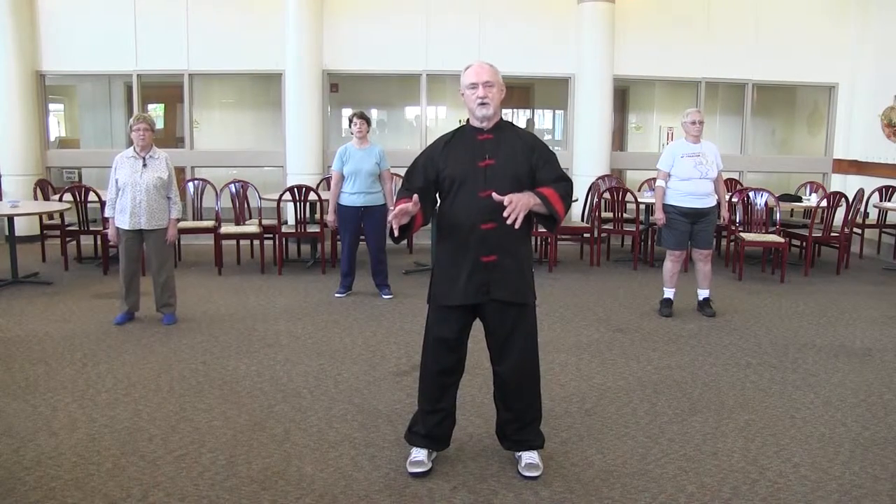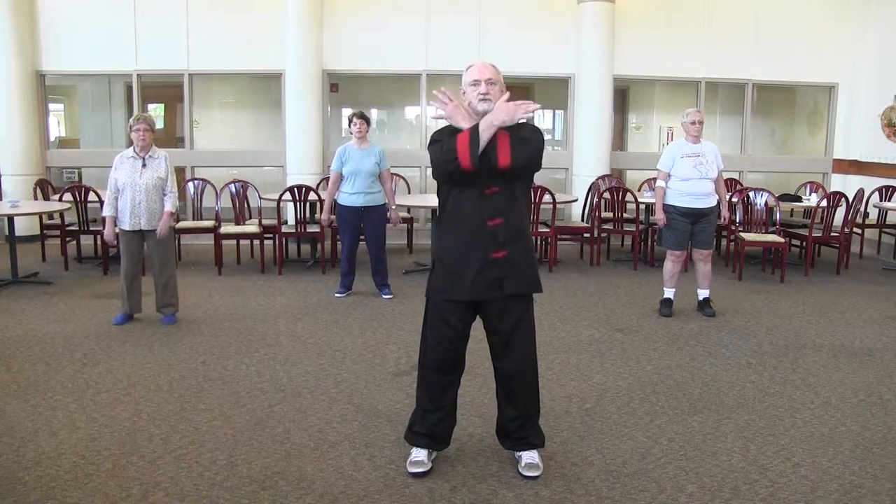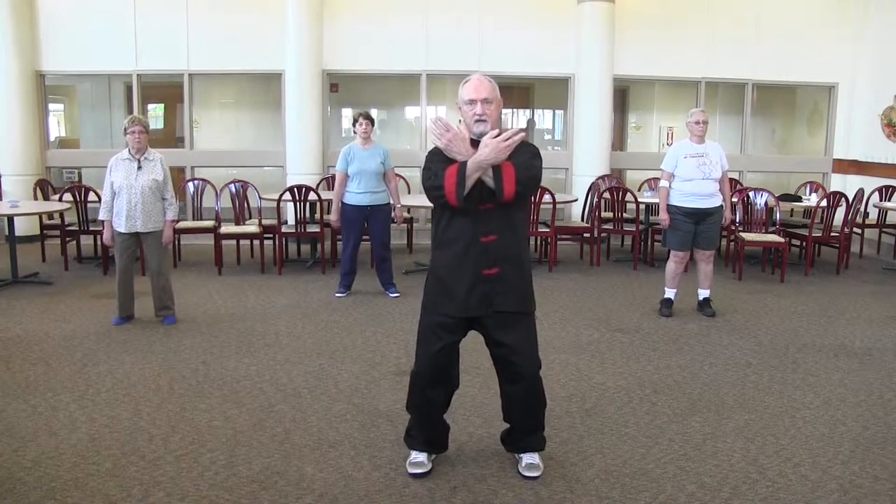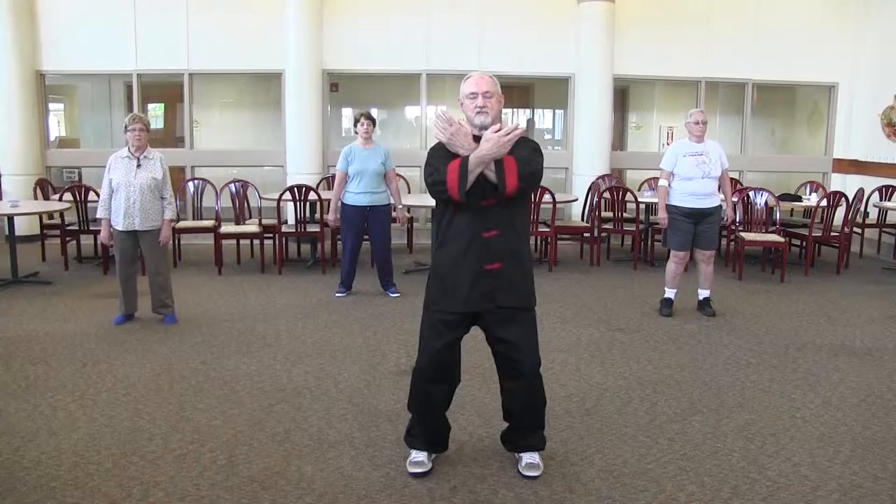It starts off where we ended in the opening series with what's called Crosshands. Crosshands is here — you're kind of down, lowering your center of gravity.